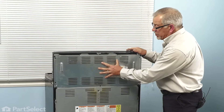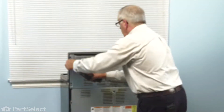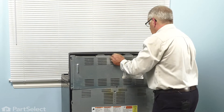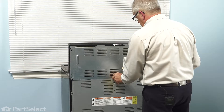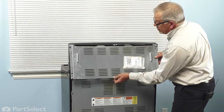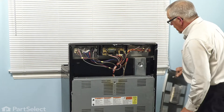Remove the screws that secure the upper back panel to the cabinet. Just lift it away at the bottom and lower it down, then set that aside.